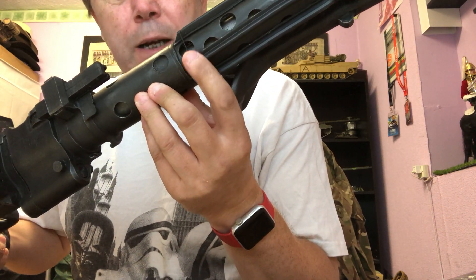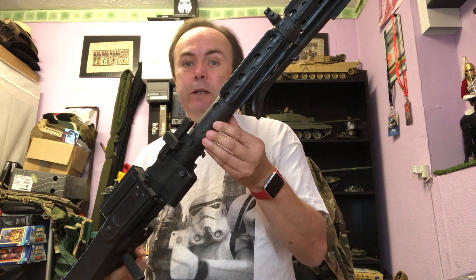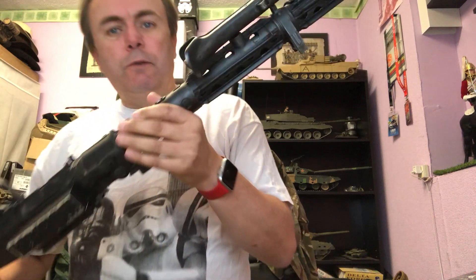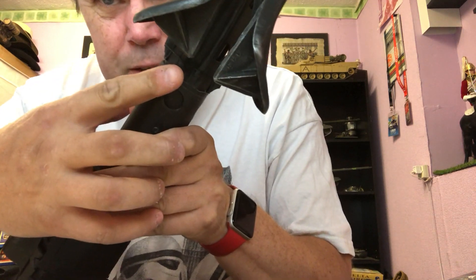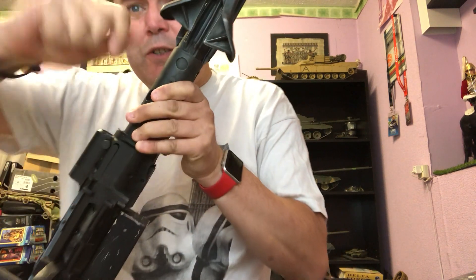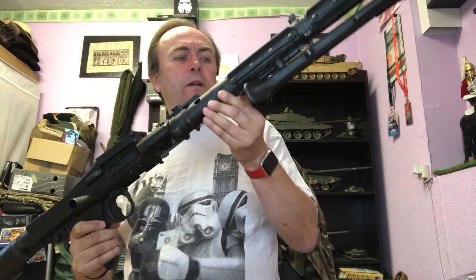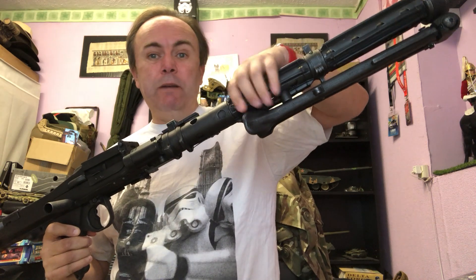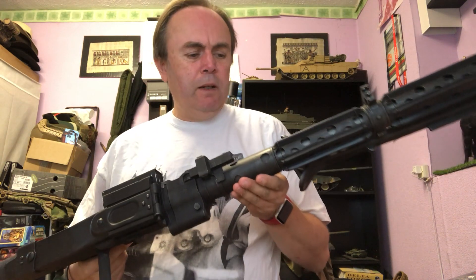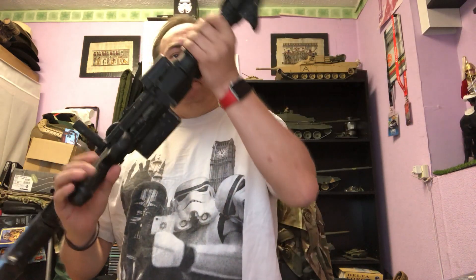The t-track is held in place with 30-amp fuse wire. I started off with 15-amp fuse wire but thought it looked too thin. It's just wrapped around the barrel — just twisted together on the bottom. Initially I held the t-track in place with some double-sided tape to keep it steady while I put the fuse wire around, because it's quite tricky to do.